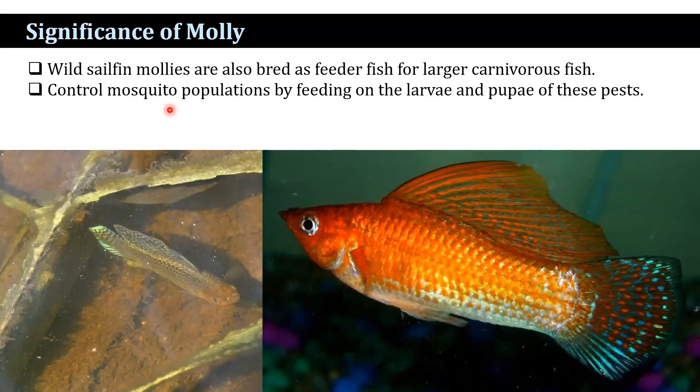Wild sailfin mollies are also bred as feeder fish for larger carnivorous fish. Molly also controls mosquito populations by feeding on the larvae and pupae of this pest.